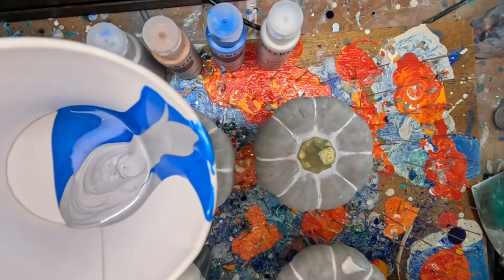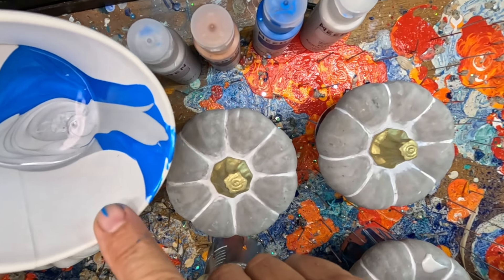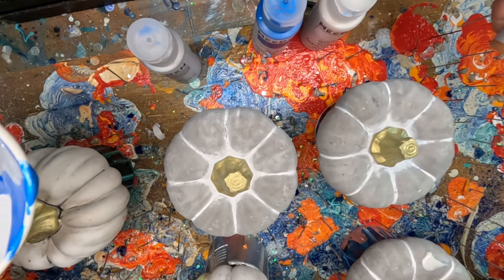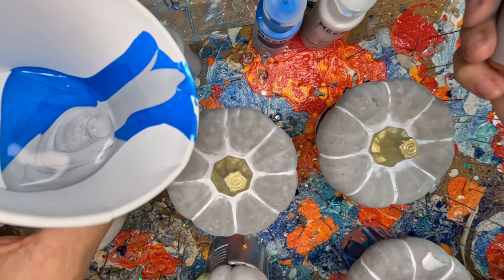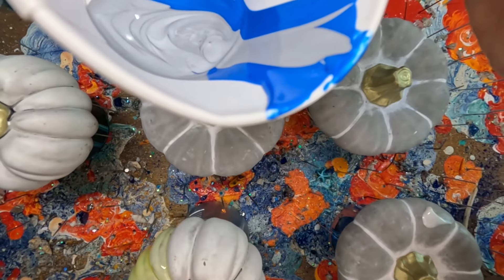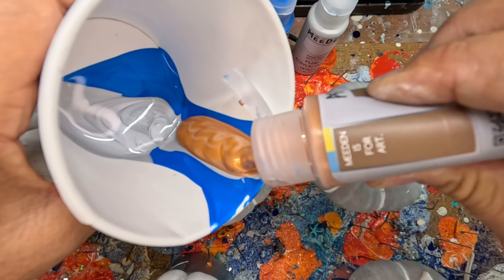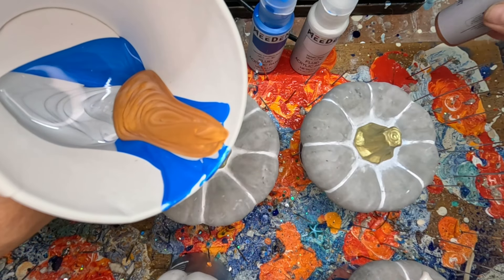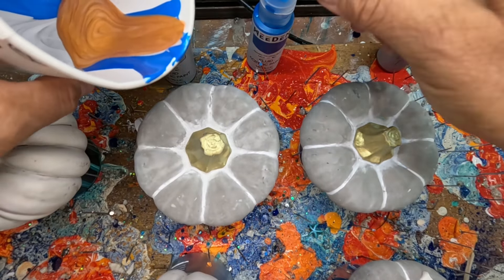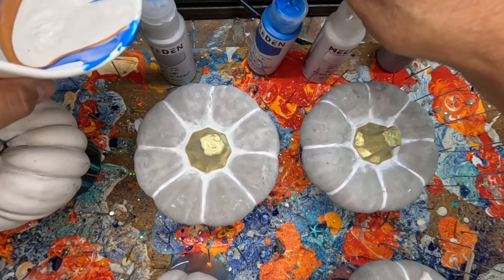Go ahead and layer in the cup, just continue layering. I've already got the blue and the silver in there. Let's get a little bit of gold in here — I think the gold is probably going to be fine. Probably need to mix that up a little bit. Get some more white. Yeah, I think that's going to be fine. Get more blue.